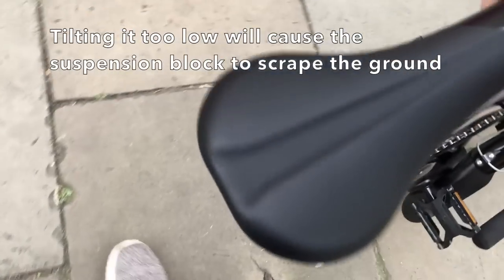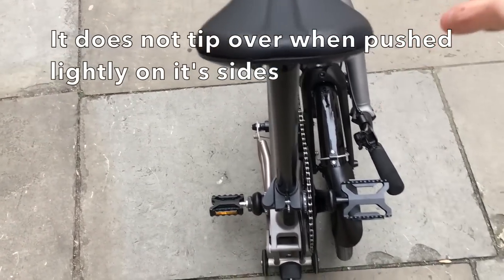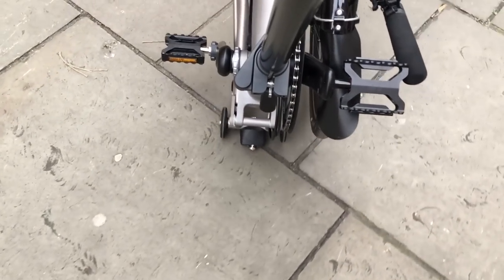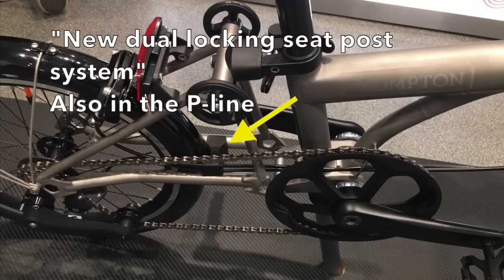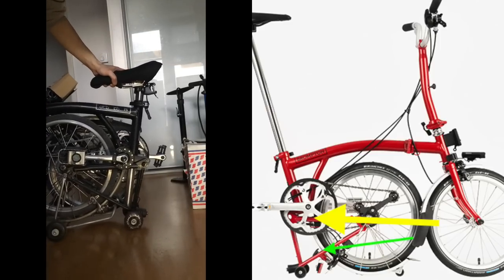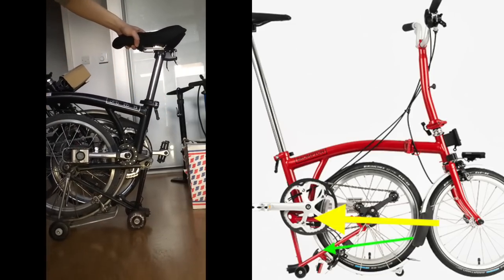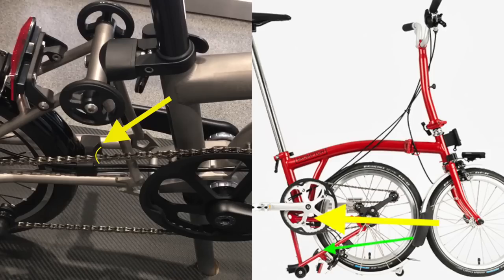If you tilt it too far back, the suspension block would start rubbing against the ground. When folded, the bike is actually quite stable - it doesn't tip over when pushed on its side. The black block is the new dual locking seat post system. In the old system, to lock the rear wheel you needed the seat post all the way down. In the new system, the seat stem stopper is repositioned higher, so even when the seat is halfway up the rear wheel won't unfold itself.